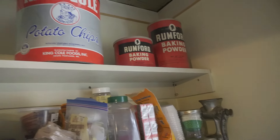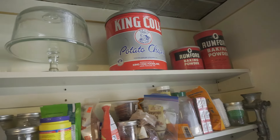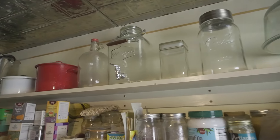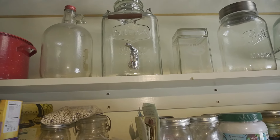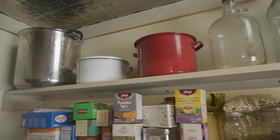Up here, these shelves are used for storage — just things that we don't use often. And then you have a lot of storage jars and things. For summer, we can put our lemonade or iced tea in there — just different stuff that we use, but not often.